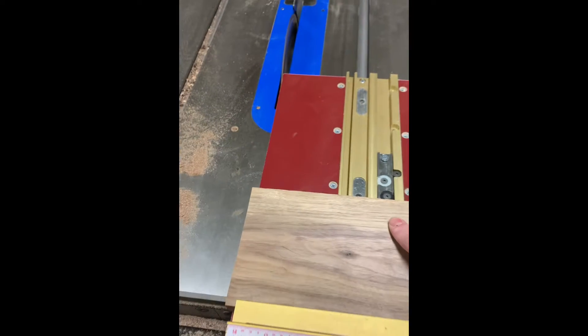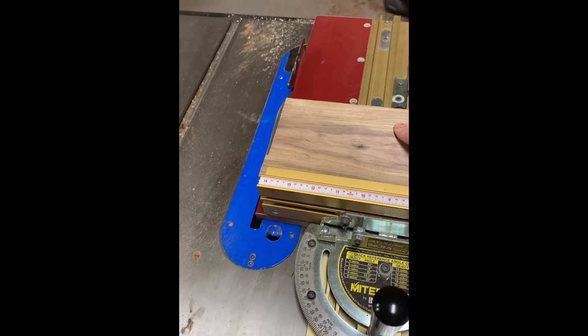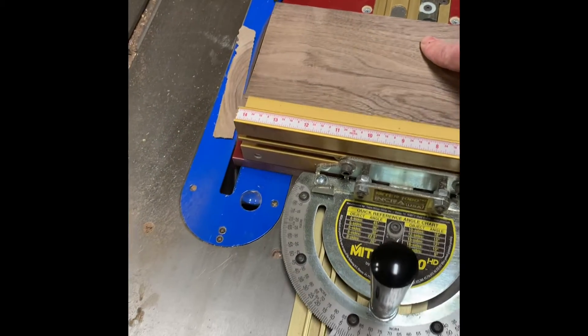Then I'm going to go to the cross cut sled, square up one side and then cut the other side down to its final dimension. I'm going to use that for the toy wells that are going to be on either end of the Lego table.